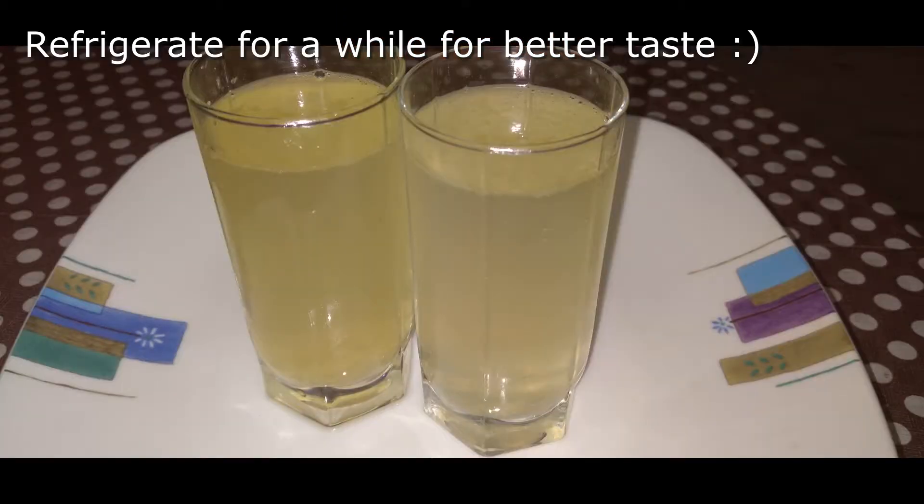I would prefer you storing it in the refrigerator before you serve it, for yourself or for your friends. This will enhance the taste of your drink.